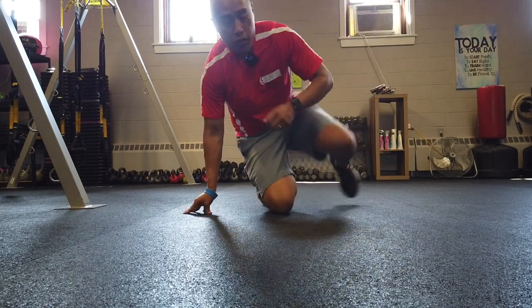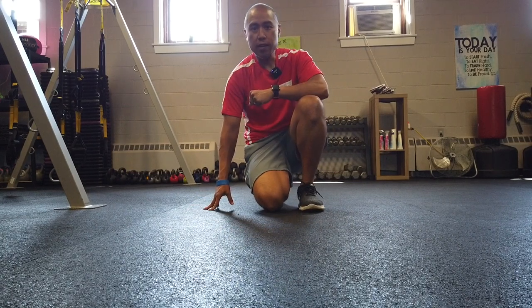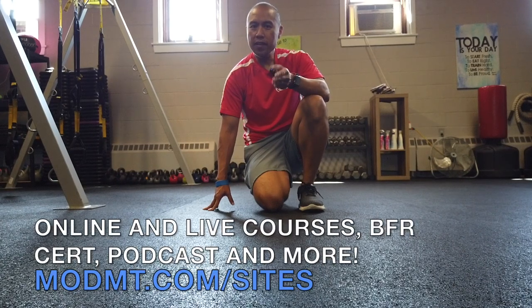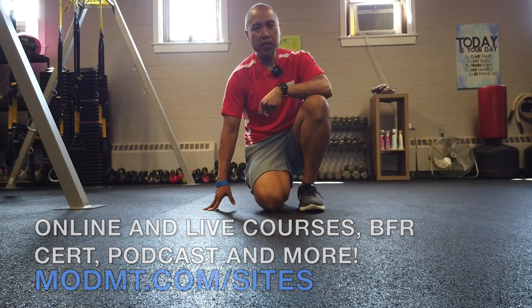So those are two quick variations — try them out. Test and retest your dorsiflexion and knee single limb stance stability, and let me know in the comments how it works out for you. Make sure to like this video and subscribe to Modern Manual Therapy on Facebook, Instagram, and YouTube.